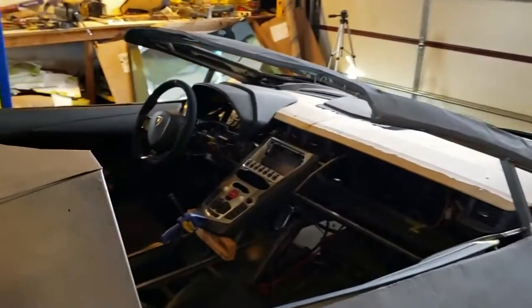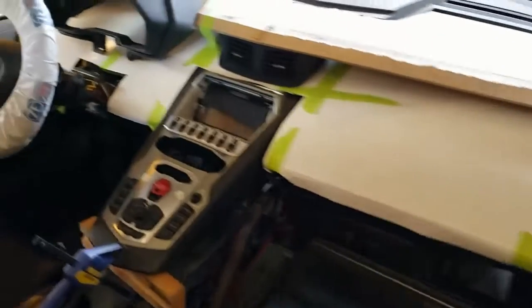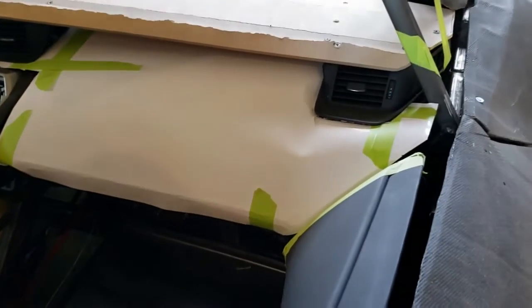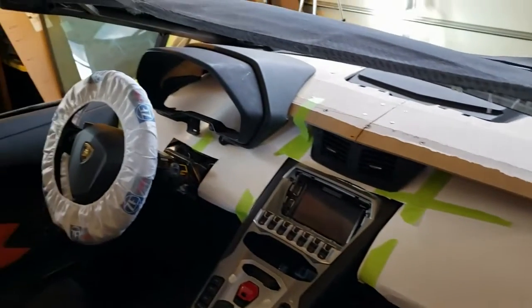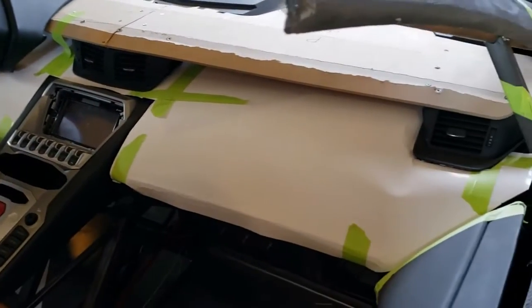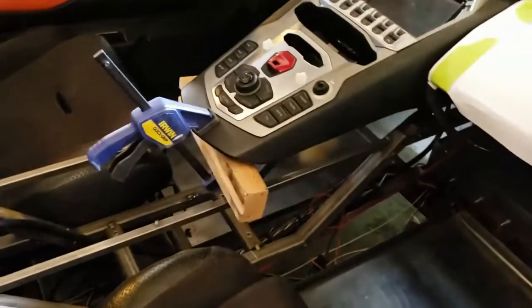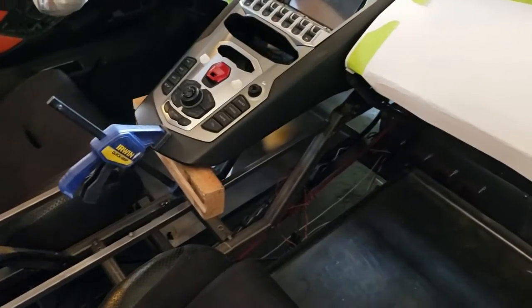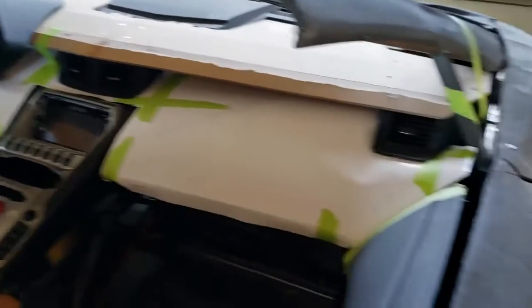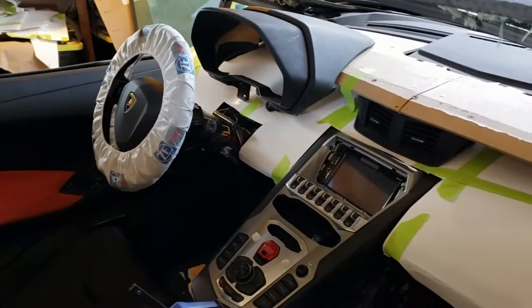There's our mocked-up piece of dash right there. We're going to commit that to some melamine and then build some structure so it keeps its shape, and then we can pad it and put some leather on it. We still need to do the console, so we'll get to that soon — hopefully this week. We'll start mocking that up and will probably do all the poster board paperwork before committing anything to actual material.